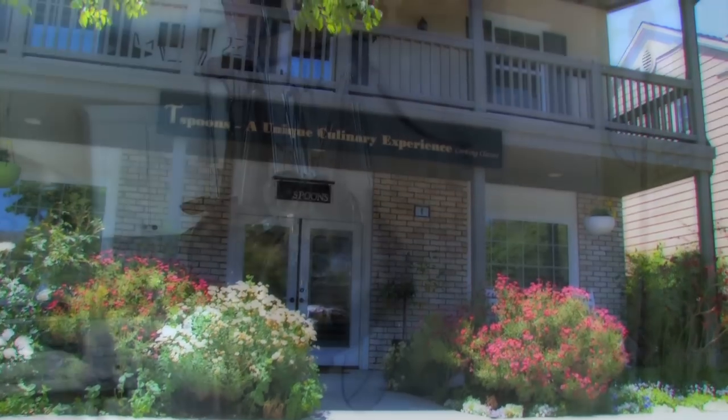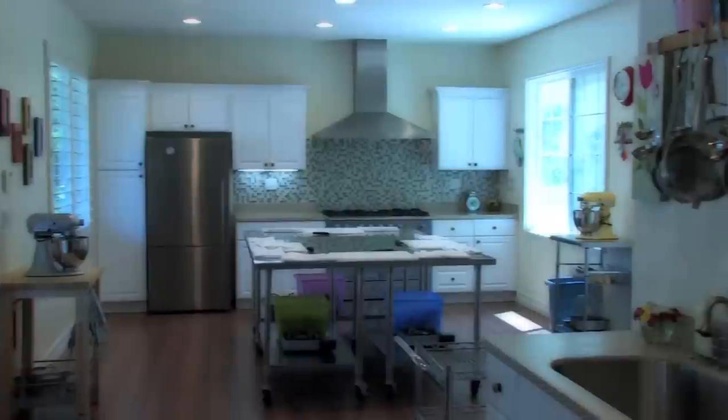Welcome everyone. My name is Tanitra Pachevani-Chok, otherwise known to my students as Chef T. I'm a personal chef, caterer and culinary instructor at Teaspoons, my boutique cooking school in Ladera Ranch, California.